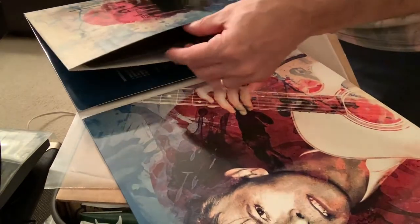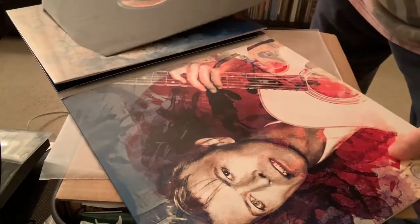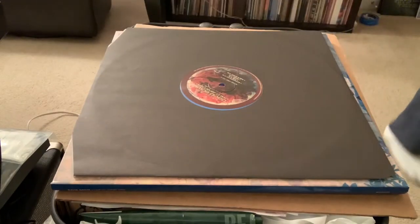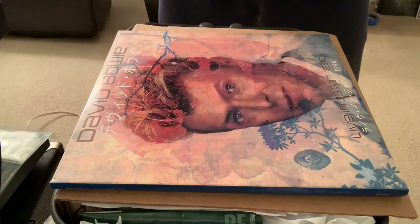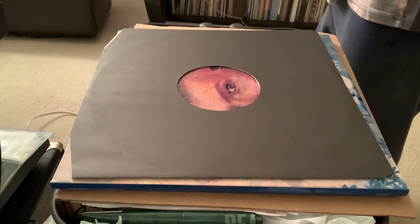Let's pull out record three because I didn't do this one yet. I really need a proper table — that's one thing I need here. Apartment living, you know, sometimes you run out of room. These trifold packages are a little bit of a problem, but it's not that big a deal.